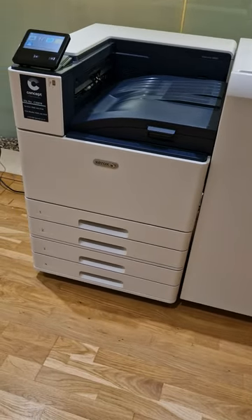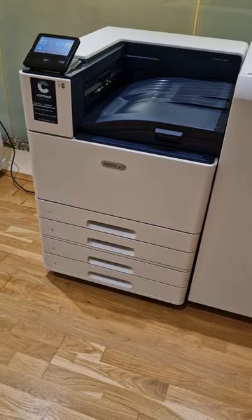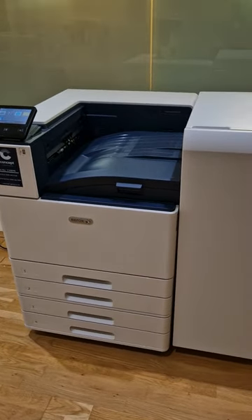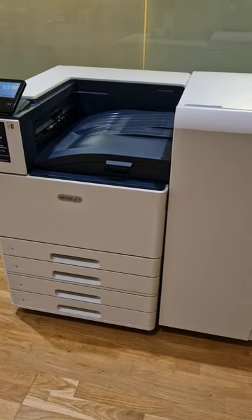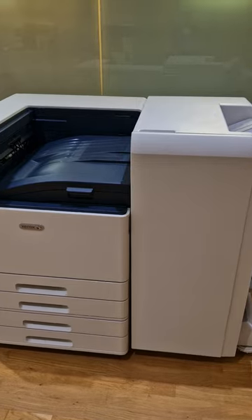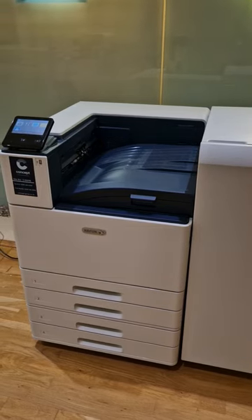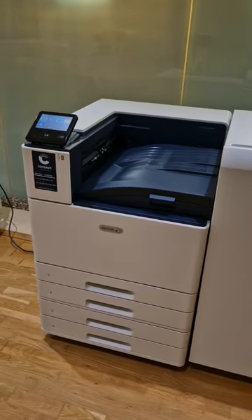You might have different glossy stock on the outside, like 300 gram stock on the outside, and then maybe only 60 gram in the middle, which can give you a really glossy, lovely finish. I know people don't print a lot nowadays but you can bring these things in-house and get these machines relatively cheaply — from about £100 a month, something of that nature — with a full cost per print agreement to cover everything.